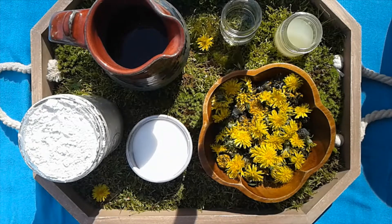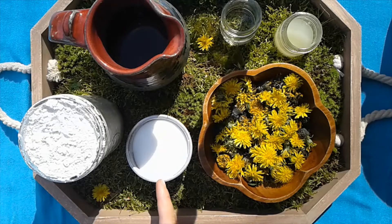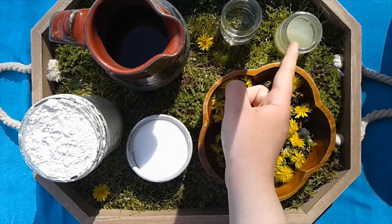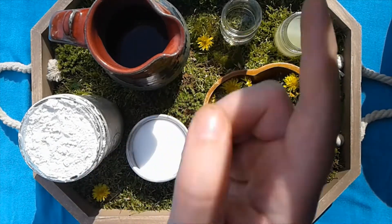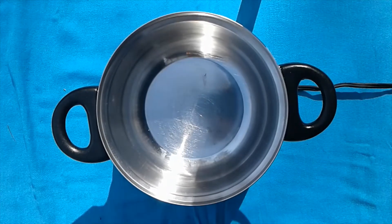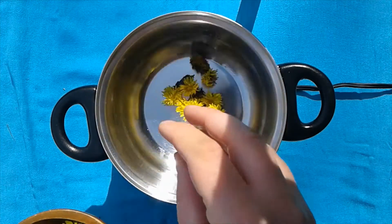The ingredients we'll be using today we already have assembled for you: two cups of flour, one half cup of salt, two tablespoons of lemon juice, two cups of water, and two tablespoons of vegetable oil. First, we will prepare the flowers.